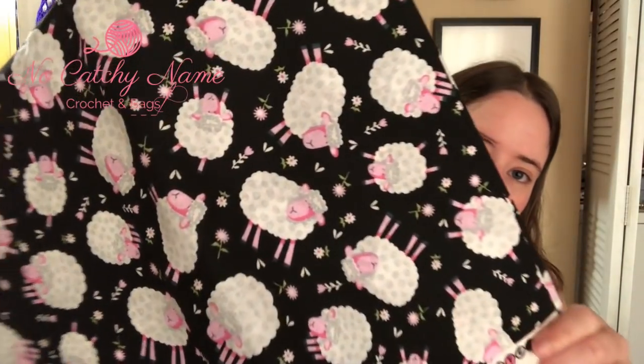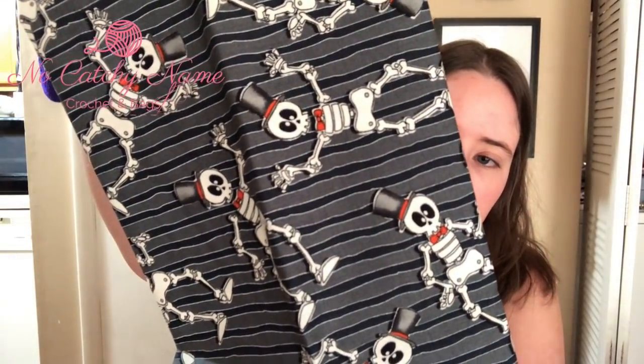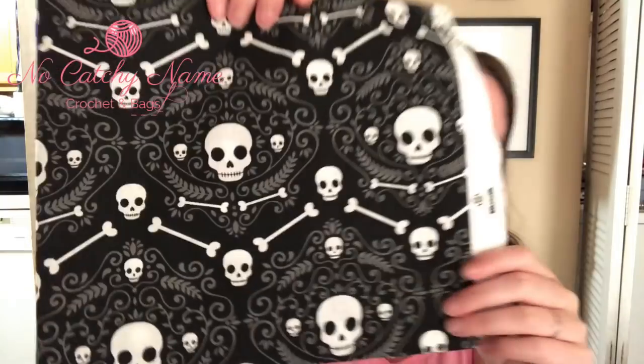Phyllis bought some sheep print fabric and then she bought me some too. These will eventually be bags — really cute little sheep on a black background with little pink and white sheep. She also sent some extra fabric: cute little Halloween ghosts and dancing skeletons. She said the skeleton one glows in the dark. I'm going to use these to make project bags for myself. I might make a big tote bag, but I need to get more batting since all my current batting is pre-cut to the bag sizes I sell.